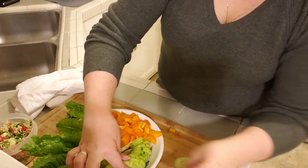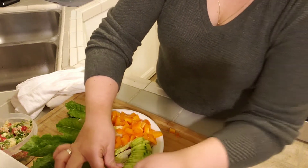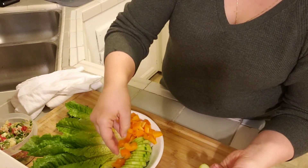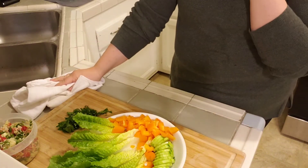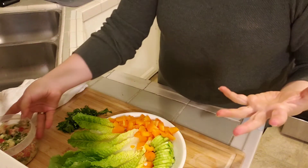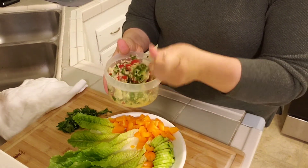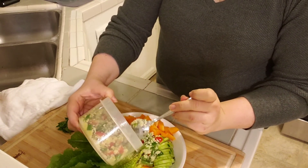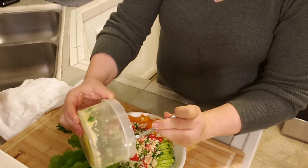I know a lot of times people comment that I make things look really pretty, and that's just me. If I have the time I will; if I don't, obviously I won't. But I do enjoy the process of preparing food, and if I'm going to sit and enjoy something, I do want to make it look nice. Some people don't care, and that's totally fine.